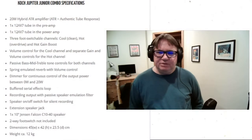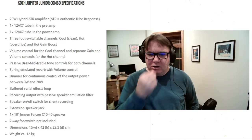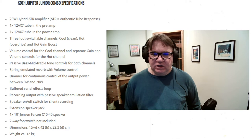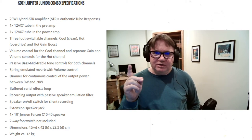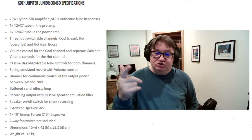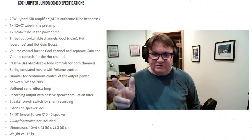Looking at the specifications, it's a 20-watt hybrid. They call it a hybrid ATR amplifier — ATR meaning authentic tube response. It has one tube in the preamp section, a 12AX7, and one tube in the power amp section, also a 12AX7.